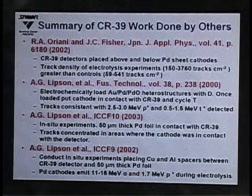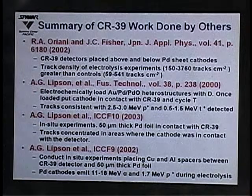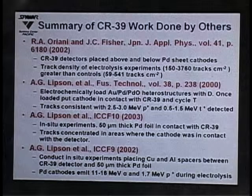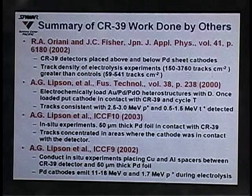We were not the first to do work with CR39 detectors. Richard Oriani and John Fisher published a paper in 2002 in the Japanese Journal of Applied Physics. In their experiments, they had CR39 detectors above and below their cathodes, and what they saw was that track density in their electrolysis experiments was significantly higher than in their controls.